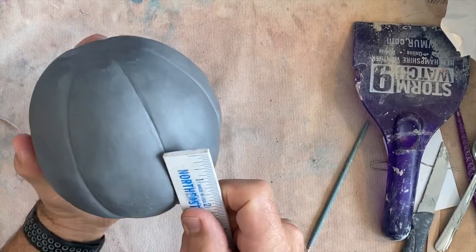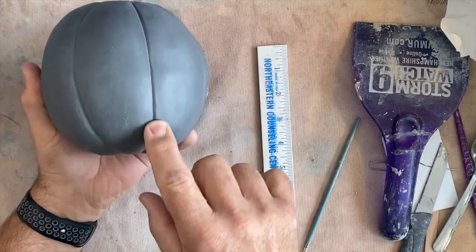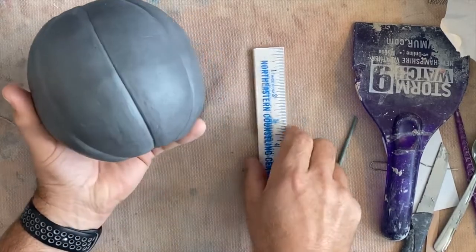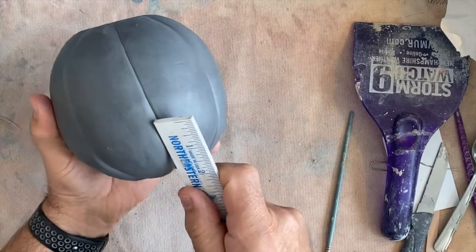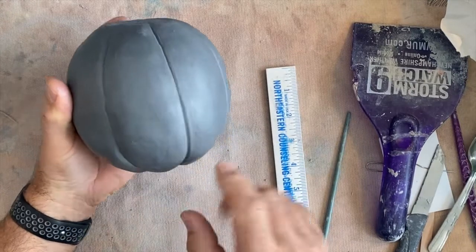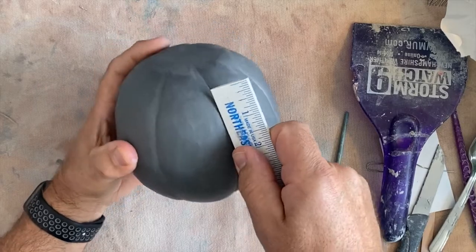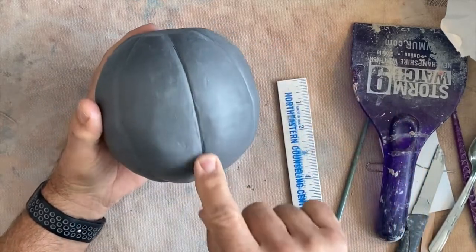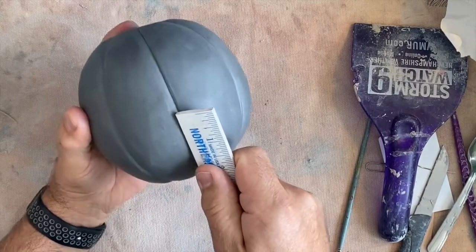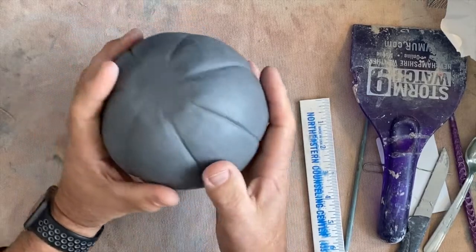You want it to look more rounded on top and more of a point down here — a sharper edge down in here. I put the ruler in, pushing it pretty hard, trying to get that sharp edge in the very center of the line. I'm really working these and I spend some time on them, so don't think you can do them in just minutes. Some students think they can throw it together quickly, and it looks exactly like that — thrown together.